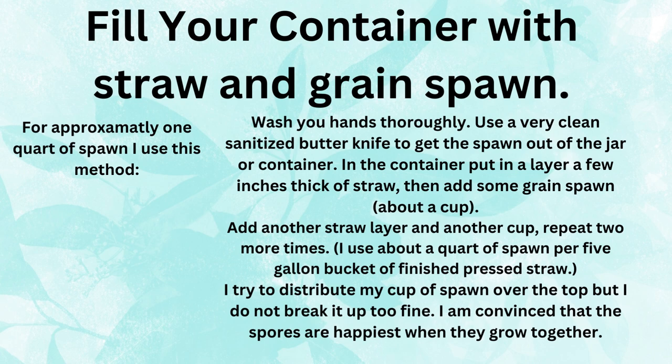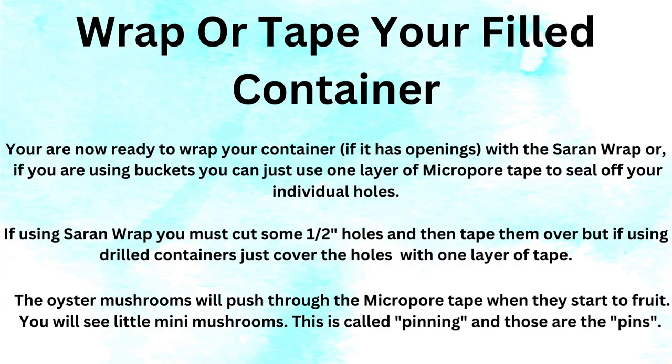Now fill your container with straw and grain spawn. For approximately one quart of spawn — that is the mycelium grown on grain — wash your hands thoroughly and use a very clean sanitized butter knife to get the spawn out of the jar or container. In the container, put in a few layers of straw, then add some grain spawn — about a cup. Add another straw layer and another cup. Repeat two more times, so you end up with about four layers of straw with grain spawn in between. I try to distribute my cup of spawn over the top but I do not break it up too fine — I am convinced the spores are happiest when they grow together.